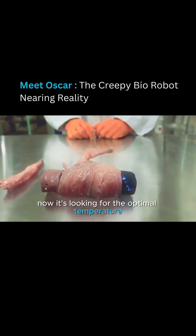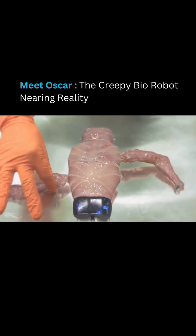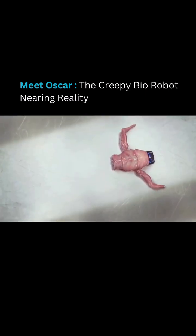Now it's looking for the optimum temperature, which is 37 degrees. If I add another limb, OSCAR will recognize it and benefit from new possibilities.